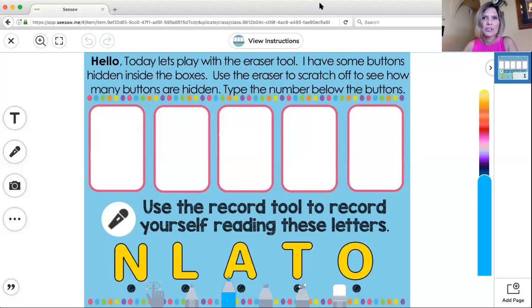It's a hidden picture. Now I've already got it put in my Seesaw here, so let's look at it. I want to read the directions first because it's always good to start with the directions so we don't mess up and we get it right.